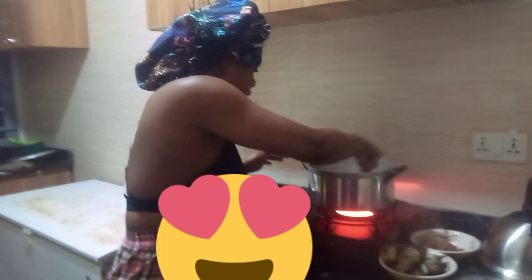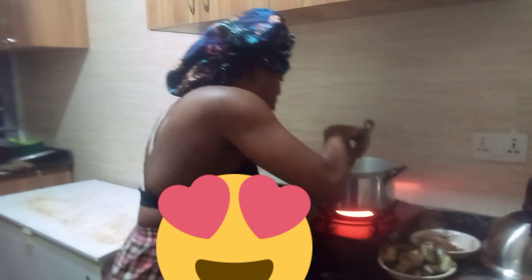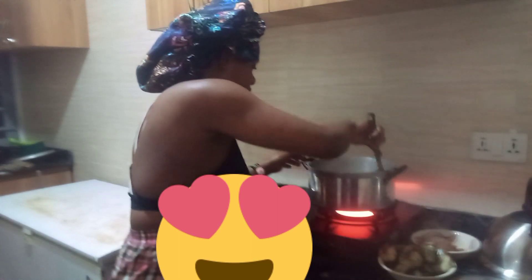The title of this video is going to be 'Cook Along With Me' — cook along with Momo Too, living in Lagos, Nigeria. It is remaining only the stock fish. This is titus fish, and I'm going to be adding already cooked meat.